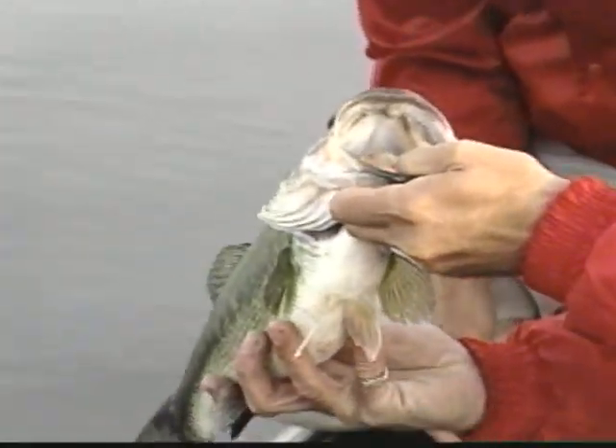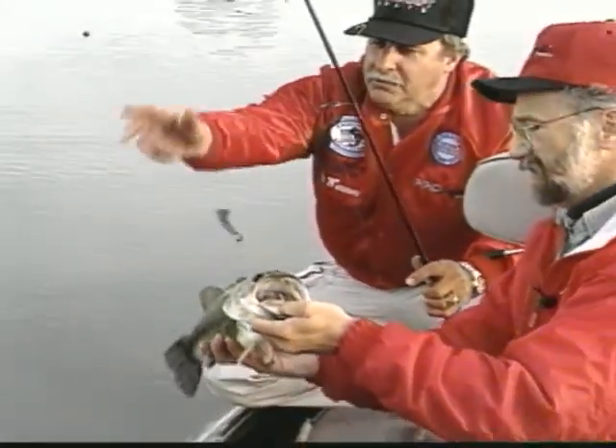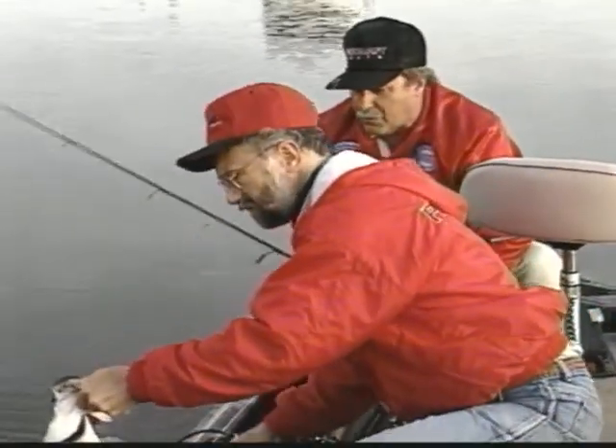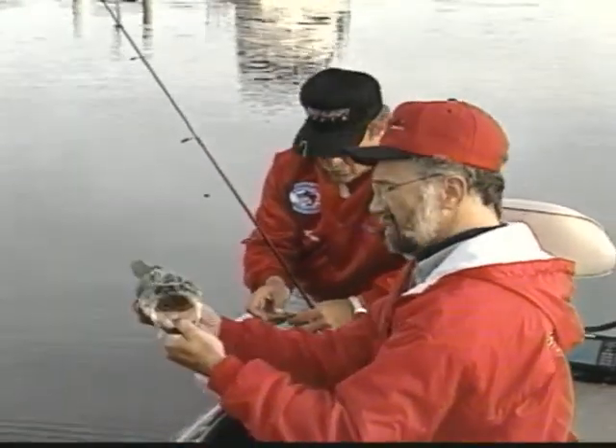He hit a purple worm on a split shot rig, about 12 inches up on the split shot, working it slow. This time of year, you need to work your bait nice and slow. He's good and chunky - or she's good and chunky.